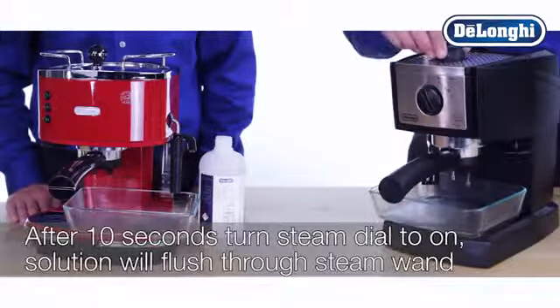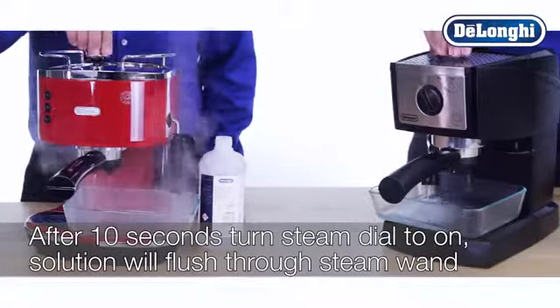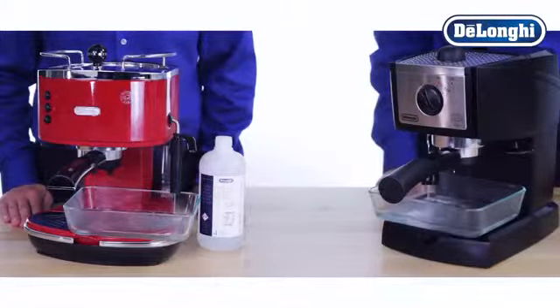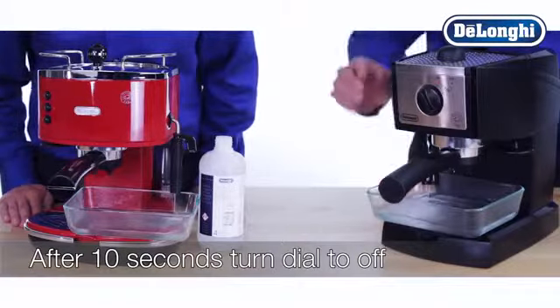After approximately 10 seconds, turn the steam dial to ON to allow the solution to flow through the steam wand.